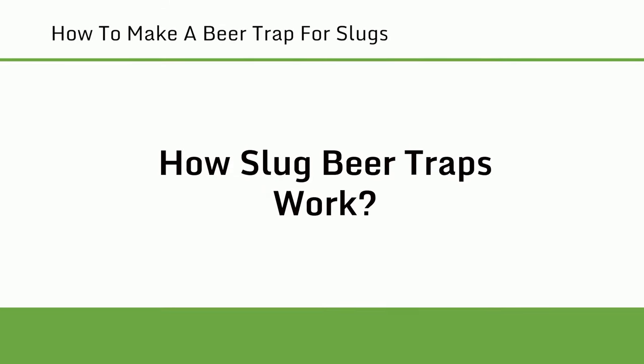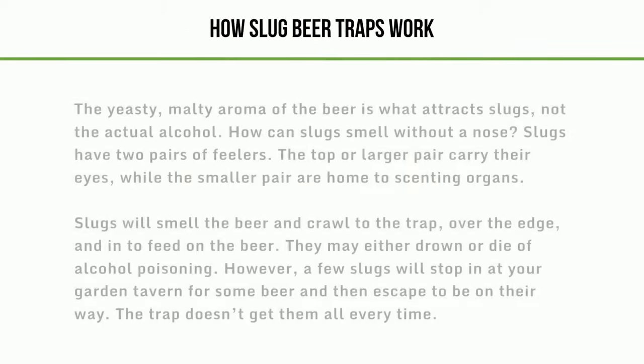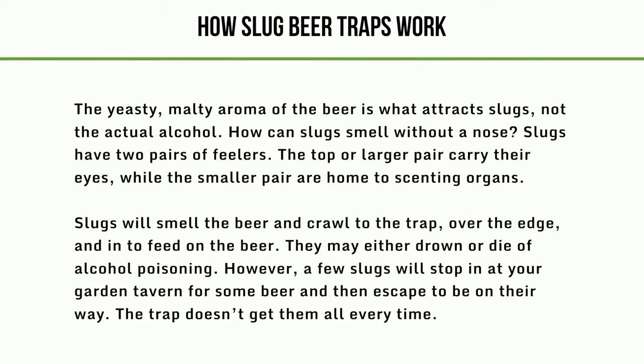How slug beer traps work. The yeasty, malty aroma of the beer is what attracts slugs, not the actual alcohol. Slugs have two pairs of feelers — the top or larger pair carry their eyes, while the smaller pair are home to scenting organs. Slugs will smell the beer and crawl to the trap, over the edge, and in to feed on the beer. They may either drown or die of alcohol poisoning. However, a few slugs will stop at your garden tavern for some beer and then escape to be on their way. The trap doesn't get them all every time.